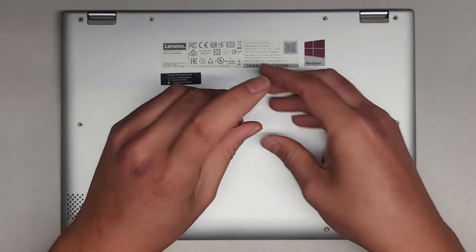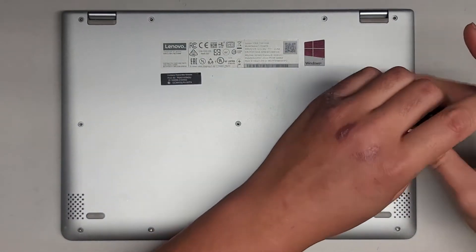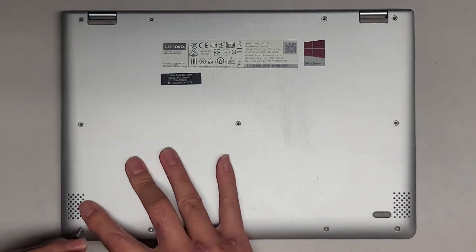These are customer computers, so I don't actually own the computers I work on, so keep that in mind. By the time you see these videos, I most likely won't have the laptop.